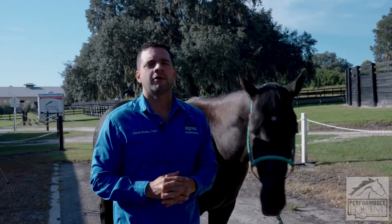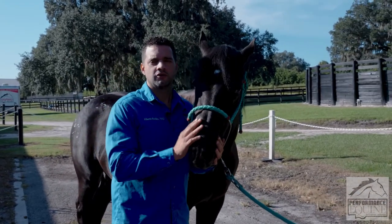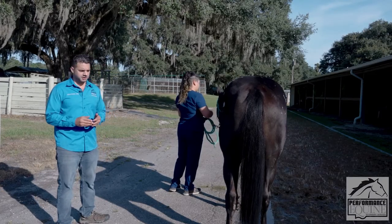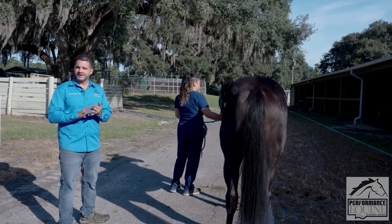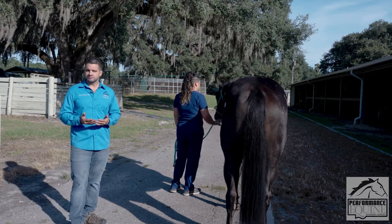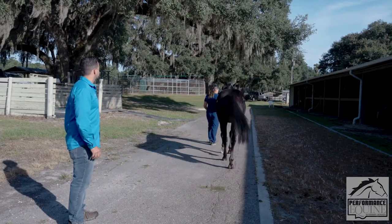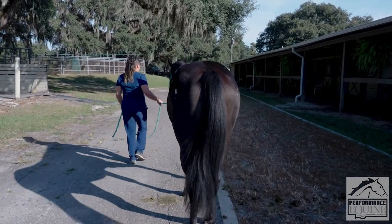So that about covers the passive lameness examination. Now the next thing we do is see the horse walking, trotting, going downhill and uphill as much as we can, and then going on a circle. For the walking part of the lameness examination I want to see the horse walk away from me and towards me. I'm going to look at his head, hip, back, and legs — I'm looking for symmetry or asymmetry: are the legs lifting equally from the ground or not?